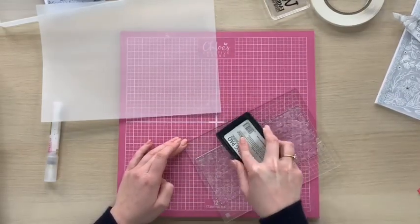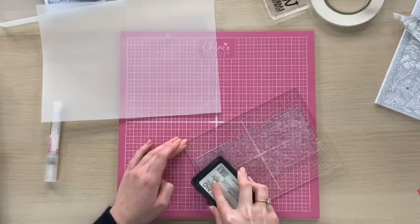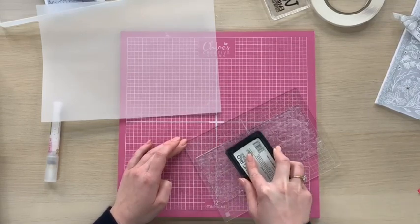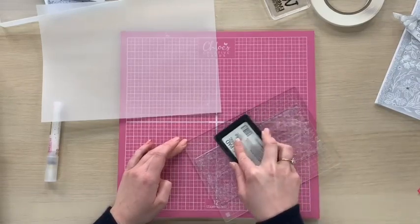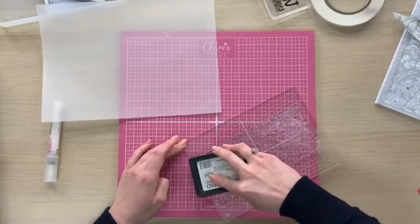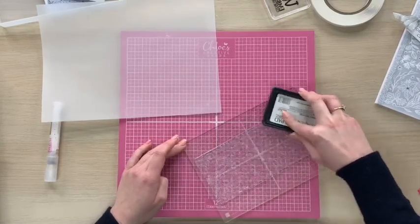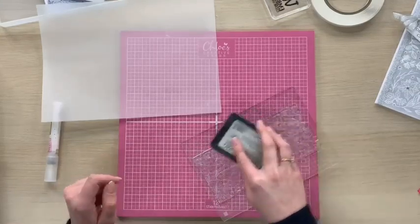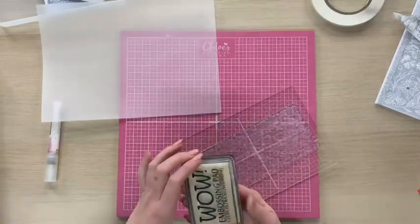So lots of tapping all over the image like so, making sure that you've got plenty of ink on there. Notice how I'm taking the ink pad to the stamp and just tapping all over the image. The table is probably shaking — I'm not putting too much pressure on, I'm just tapping all over it making sure that we've got plenty of ink on there.